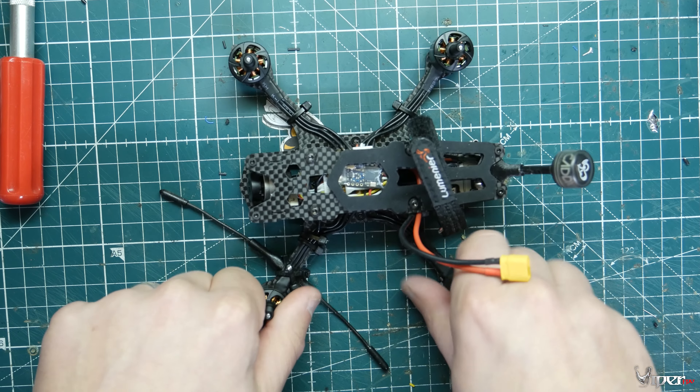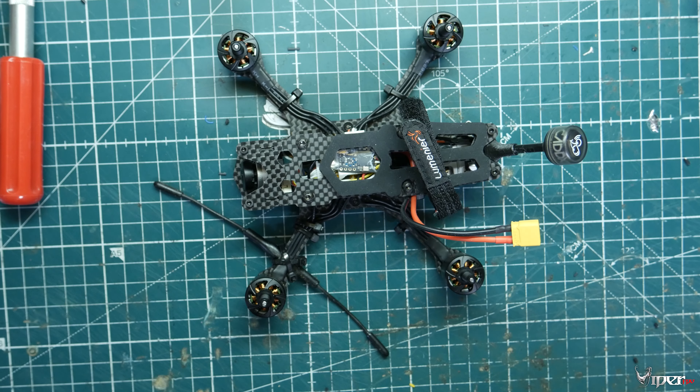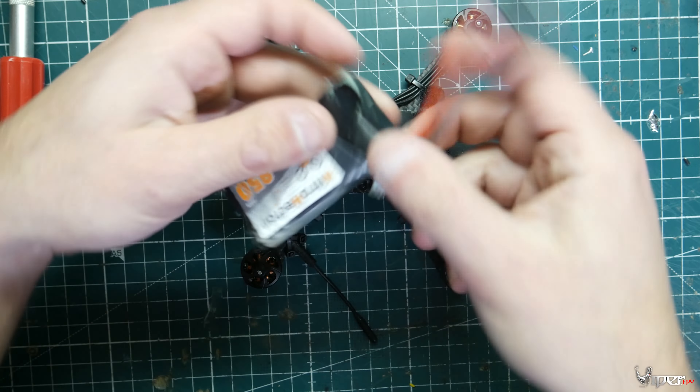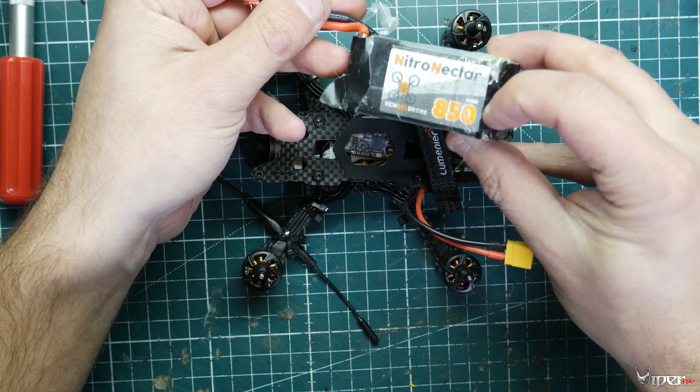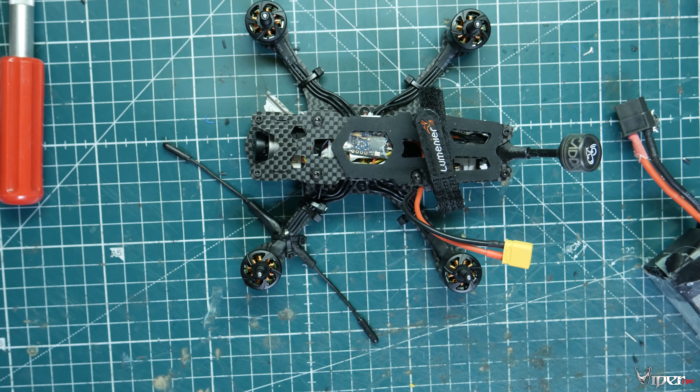The completed quadcopter weighs 189 grams, which is a little too heavy for under 250 grams when you add a battery with the Caddx Vista system. In the analog configuration it does come in under 250 grams — the Caddx Vista system is just too heavy. I'll leave links below for both setups and my Betaflight switch configuration, though you'll need to tweak some things in Betaflight. I did fly it and it flies really really well, so I may release a dedicated Betaflight video for this quad. Thanks for watching — like, subscribe, and I'll see you in the next video!